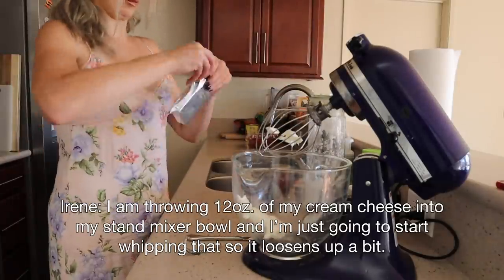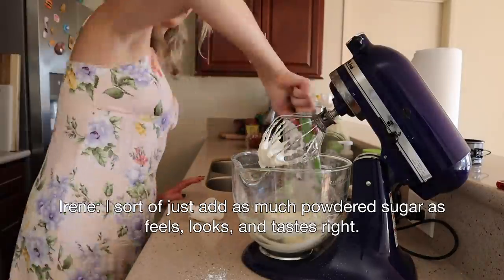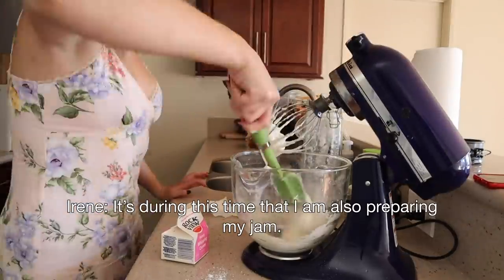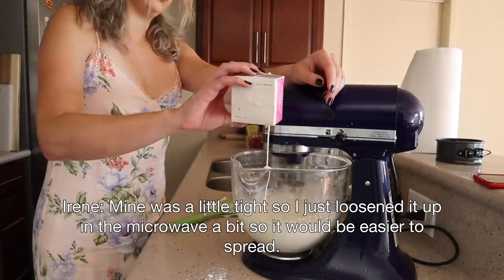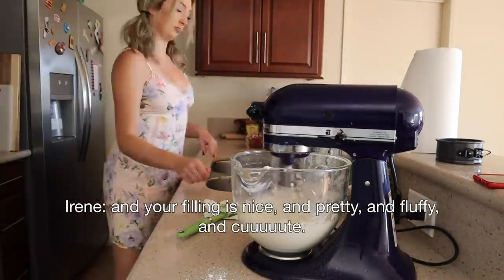I am going to be doing the filling in my electric stand mixer, my little KitchenAid. However, you can do this with a hand mixer, or by hand if you want — it'll just take longer. So we're going to start our cream cheese whipped cream mixture: just cream cheese, powdered sugar, heavy whipping cream. I'm going to add a little salt and then there's some jam at the end. The recipe called for strawberry jam, but I'm going to use some of my grandmommy's homemade plum jam because I think that tartness will be nice with the strawberries. I am throwing 12 ounces of cream cheese into my stand mixer bowl and I'm just going to start whipping that so it loosens up a bit. I sort of just add as much powdered sugar as feels, looks, and tastes right. Make sure you always scrape down your sides, add a touch of salt, then add my heavy whipping cream. I loosened up my jam in the microwave a bit so it would be easier to spread. Just keep whipping until you've got all of your heavy whipping cream incorporated and your filling is nice and fluffy and cute.